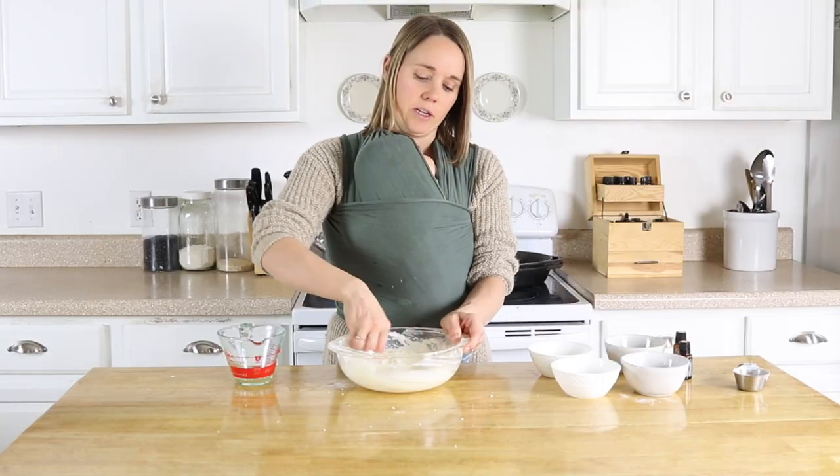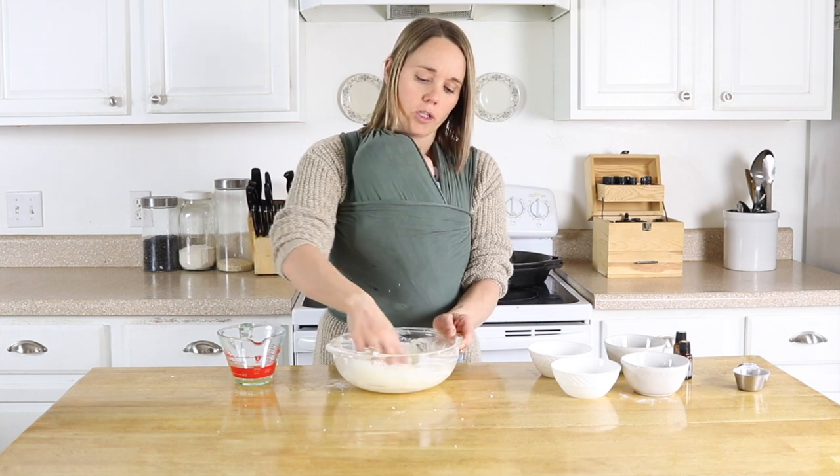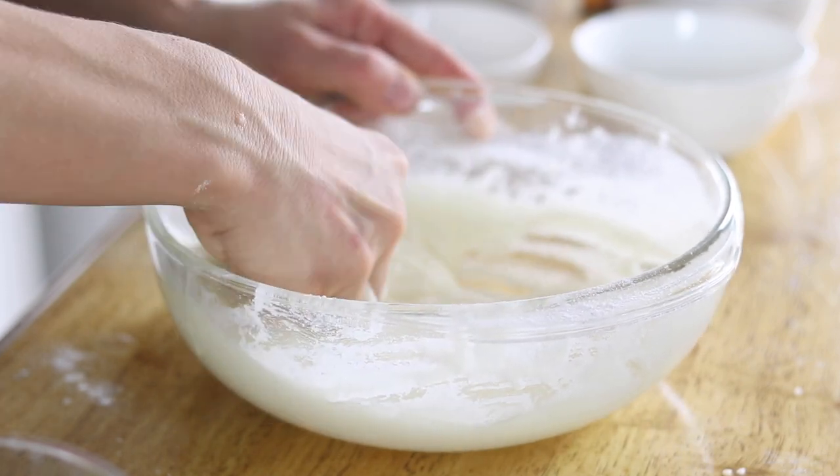We want this to get nice and thick and really clumped together. To achieve that, you have to kind of knead this like dough for about five minutes, or until it thickens up.